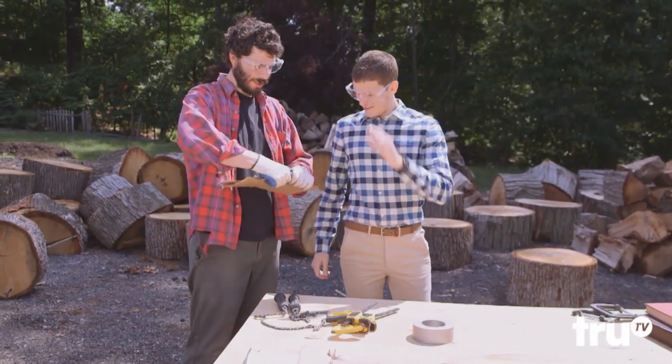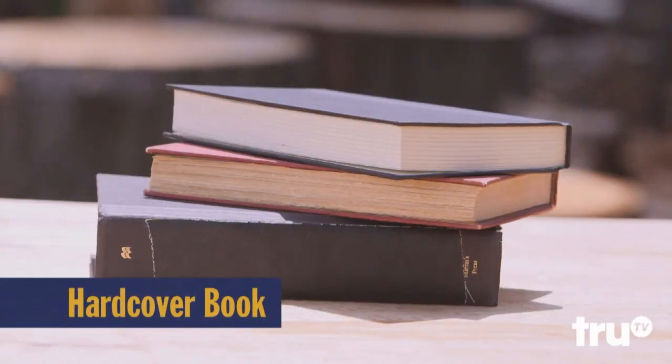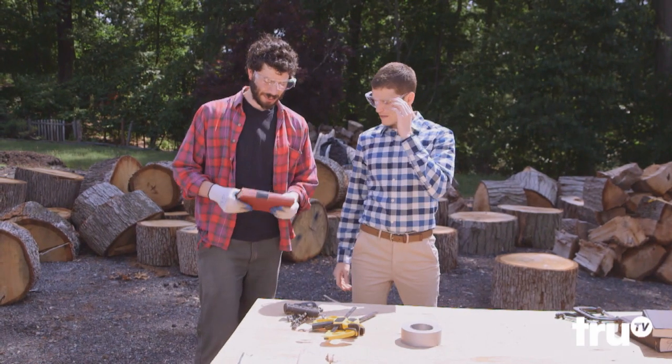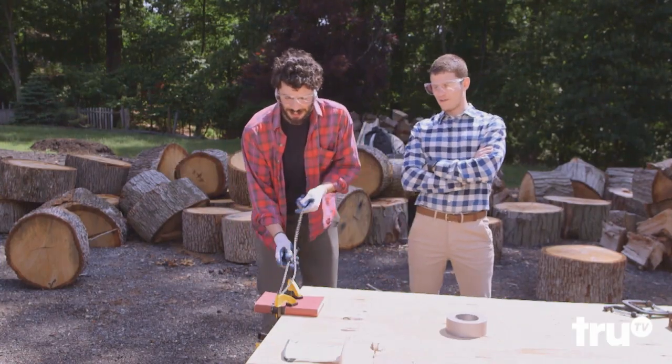If someone loosens it up for you, it's like a jar. Next on the chopping block: a hardcover book. I'll see what I can do — I've got my doubts. Well, there were a lot of real long words in that one, so tear it up.